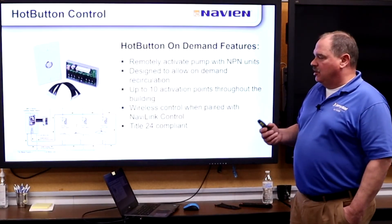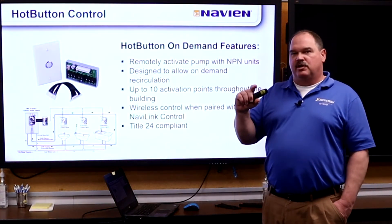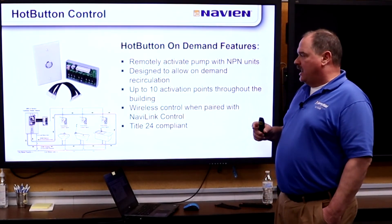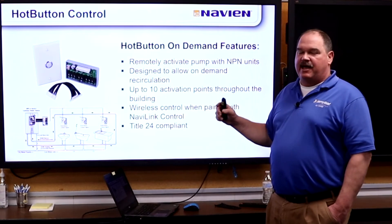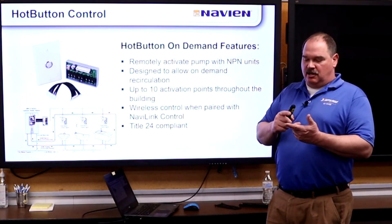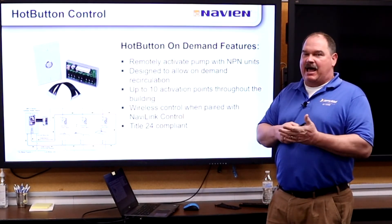The hot button is an on-demand feature. With this kit, a little board is installed and plugged into the main board inside the unit, and you can use wired or wireless buttons throughout the house to activate the recirc system on demand just when the homeowner wants it. That can also be done from the NaviLink app on the phone.